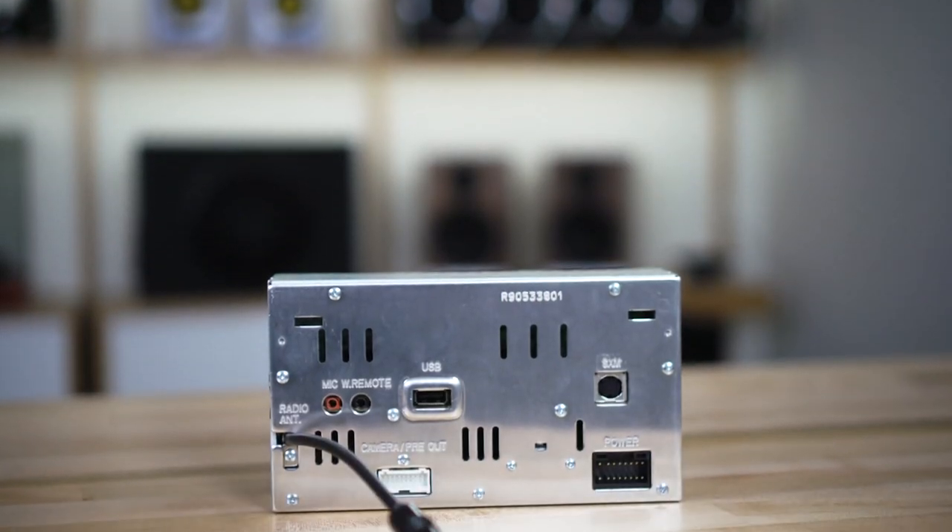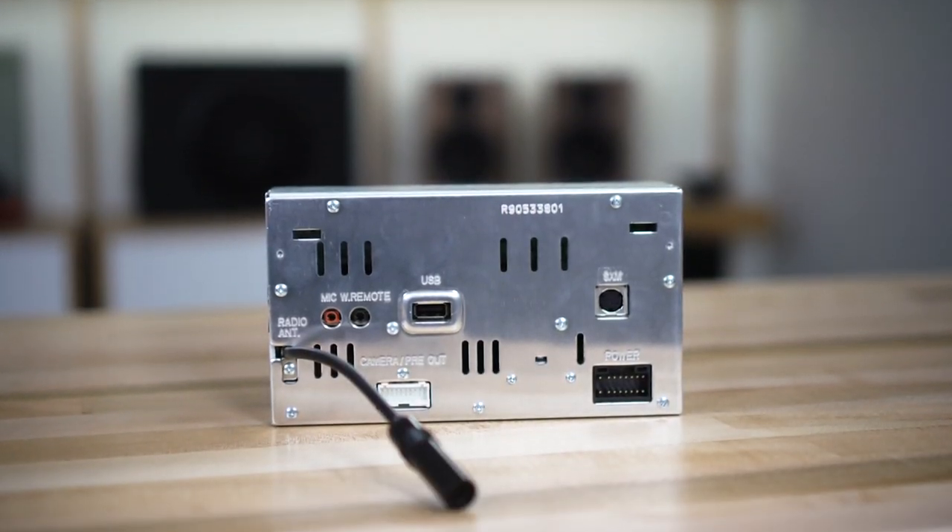There is a USB input on the back, so you can plug in a USB thumb drive with lots of music on it, and it's very compatible with most music files, including high-res files like FLAC files. And of course, there's Bluetooth, so if you just want to wirelessly connect your phone and play music, you can do that as well.